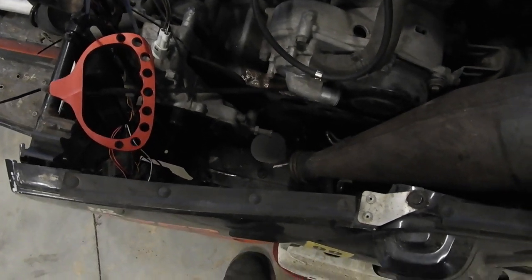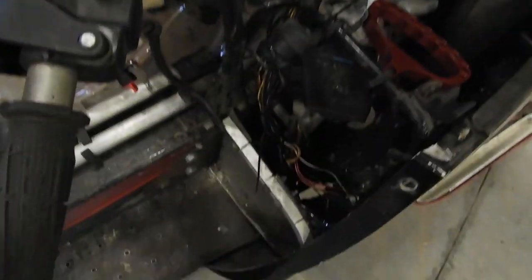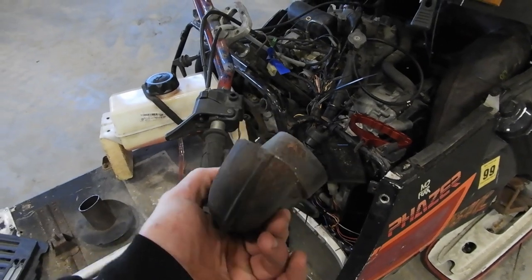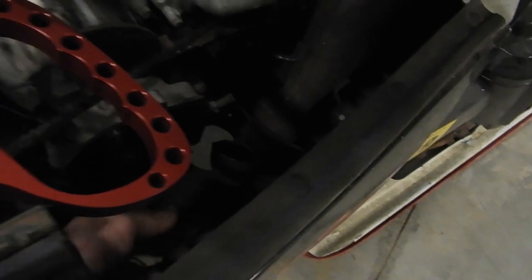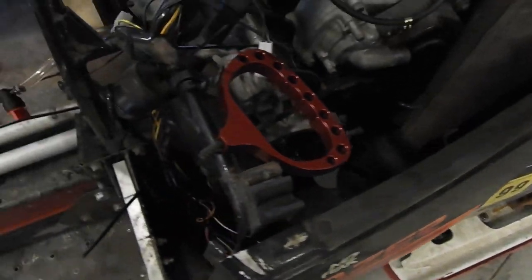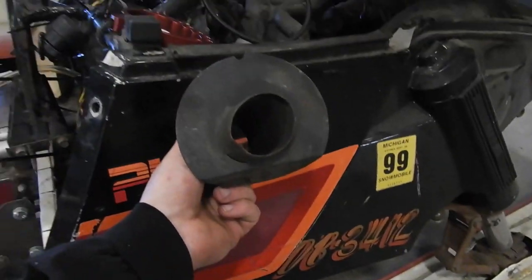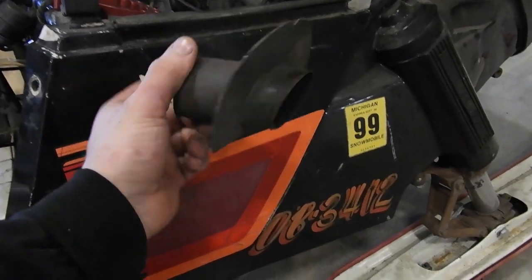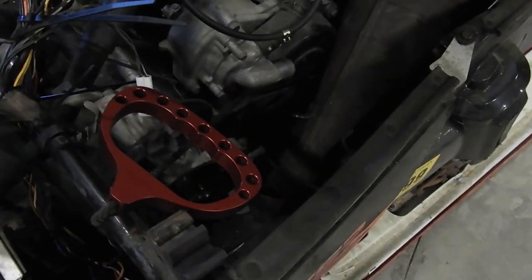Because the outlet of my expansion chamber is so low, I thought it was going to be really hard to make it go out the bottom. But I've got this chunk I cut off the stock muffler, and I thought — what if I made it go up? I've got the other end of the muffler too, so what if I had a side-exit exhaust? I think that would be pretty cool, so that's what we're going to try.